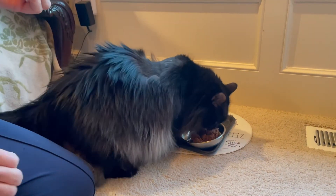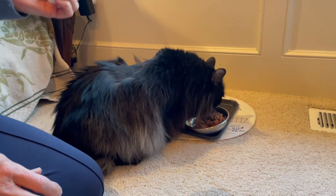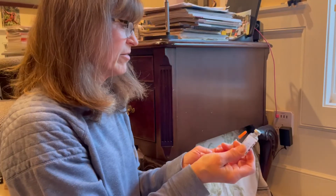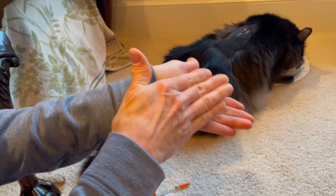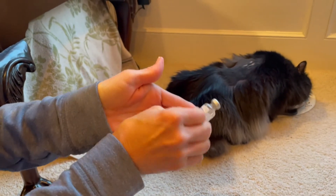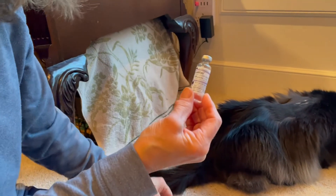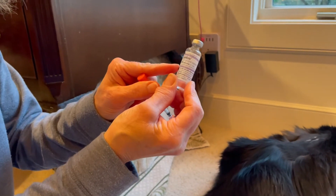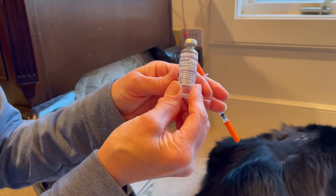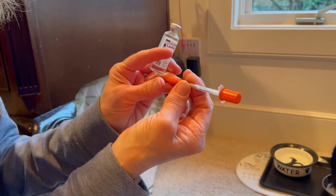Once I see that she's eaten most of her food, I'm going to come back and give her her insulin, which is even easier. Now we're going to give Tabitha her insulin — she gets one and a half units. I start by gently rolling the insulin in my hands to mix it, but you do it gently so that there aren't any air bubbles that form in the liquid. This is called U-100 because there are 100 units per milliliter, and the syringe is also U-100.